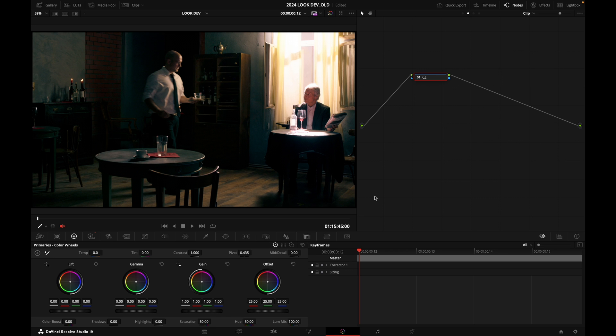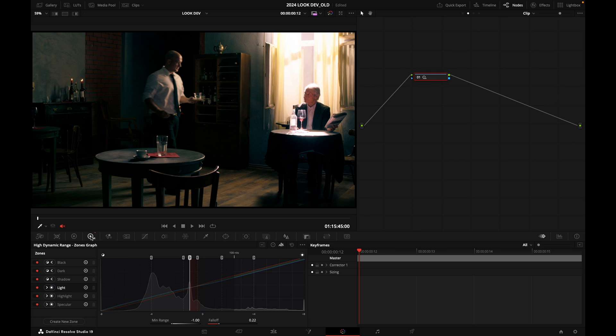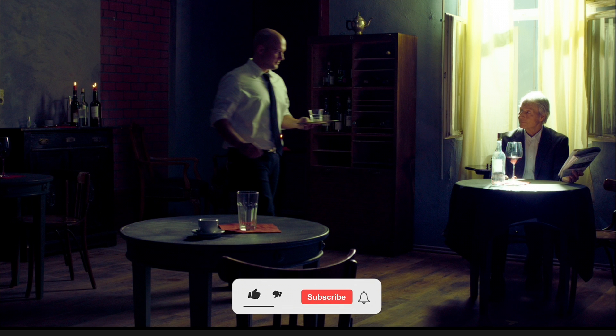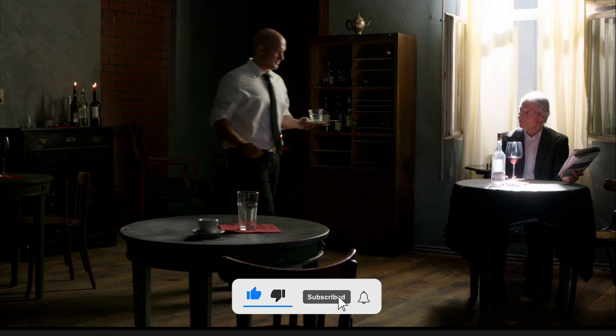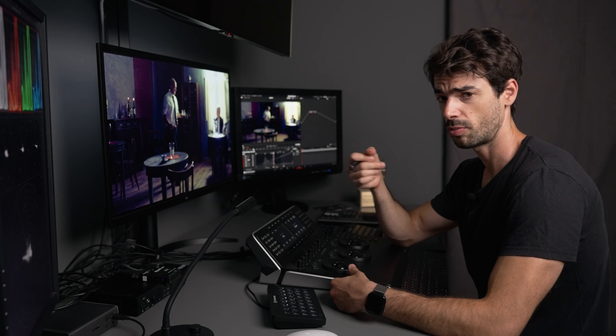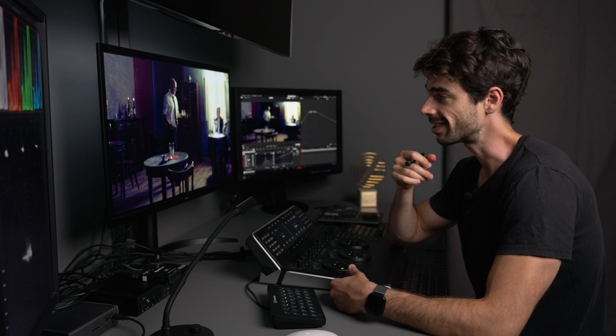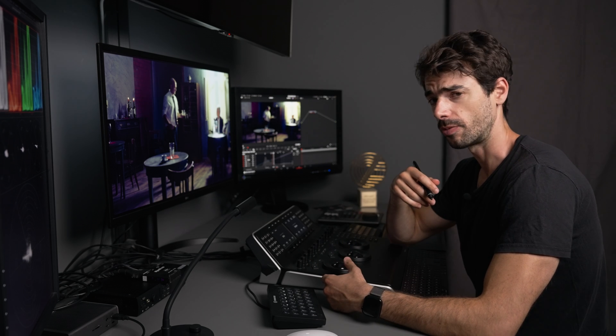You can also push coolness into the highlights or use completely different colors. Let's go back to the HDR tab and experiment — I'll push some green into the highlights and magenta into the shadows, going with the opponent color. Before and after. If that's a look you're into — maybe for a music video — that's something you could experiment with for a bold, creative look.